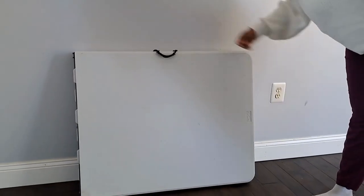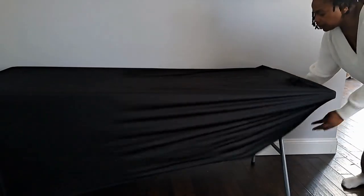A fold-up table works great for a beverage table. It's easy to put up and break down. Don't forget your tablecloth — this spandex tablecloth is easy to put on and doesn't show wrinkles when stretched.